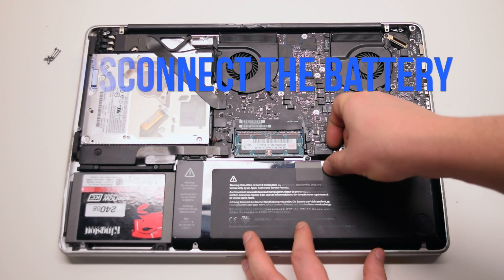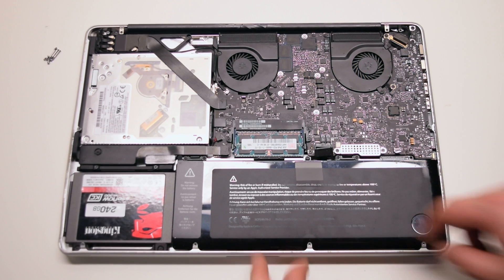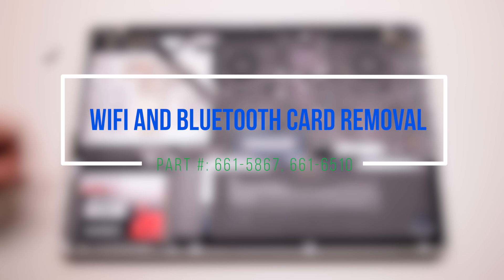Disconnect the battery before we begin. Wi-Fi and Bluetooth card removal.